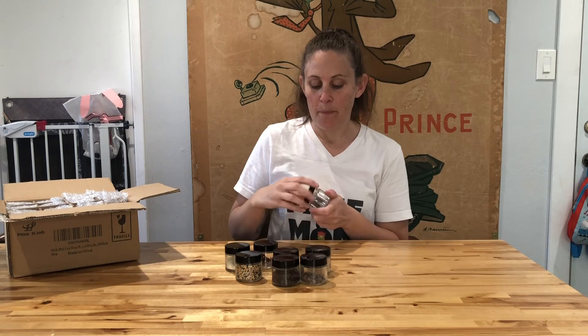These are two ounce jars. They are glass with a plastic lid — the plastic lid has a white interior with a black plastic exterior. Super simple jars.